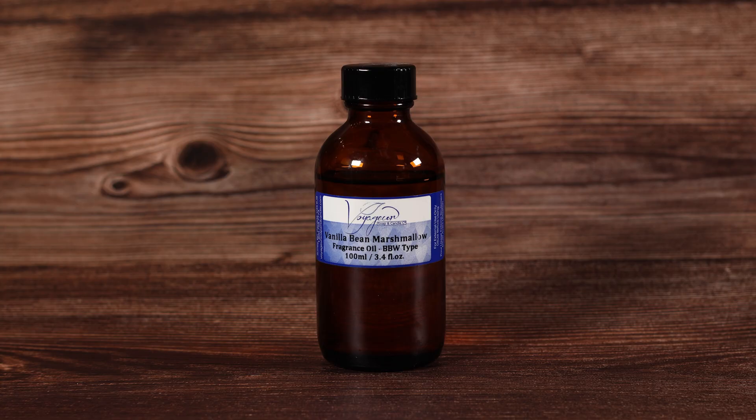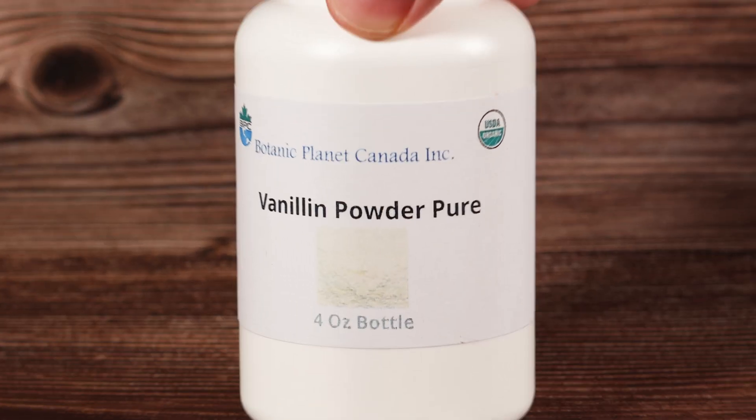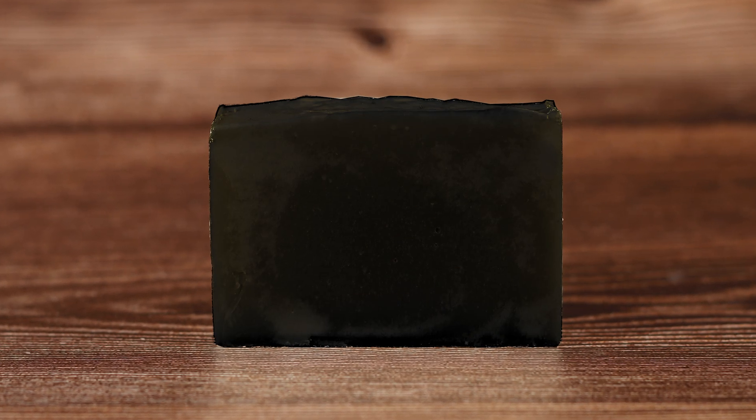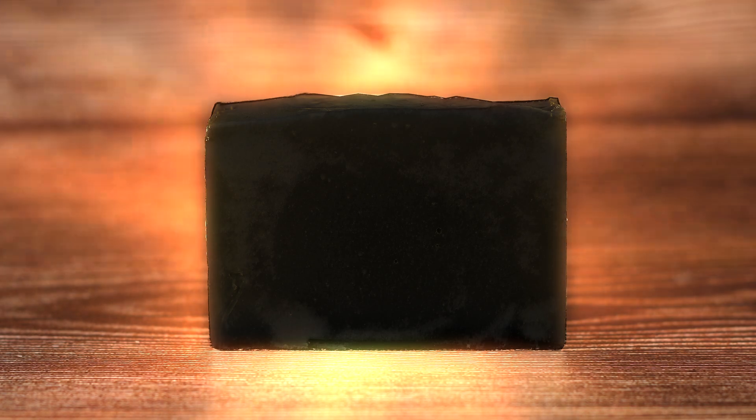So that gave me an idea. What if I swap my fragrance with pure vanillin? Let's see how extreme we can push it. Surely the soap would turn black and smell outrageously good, right? Well, there's one way to find out — let's order some.